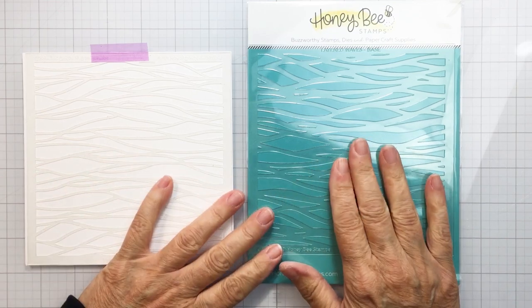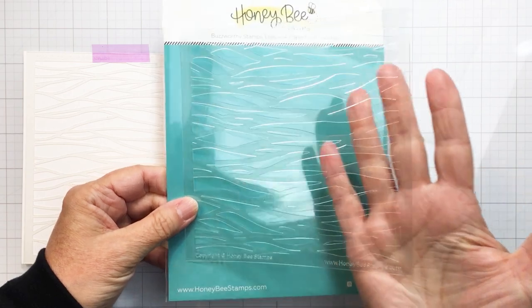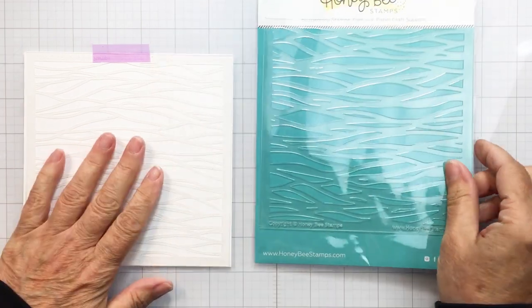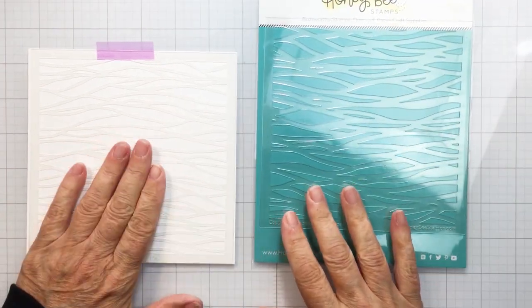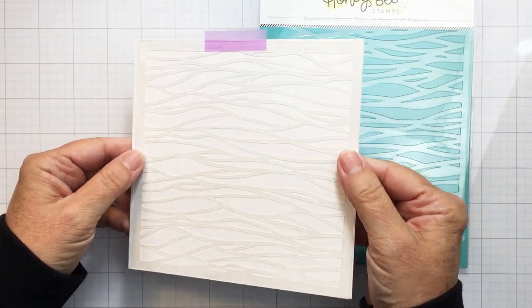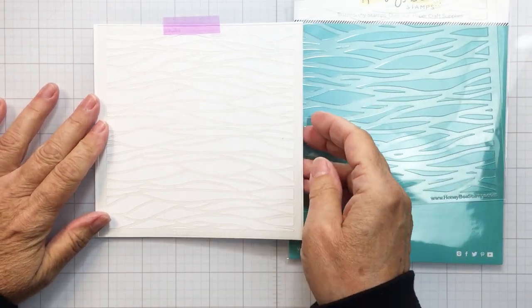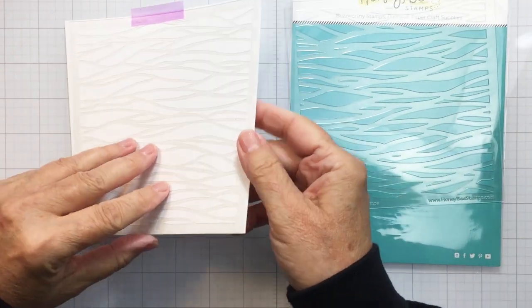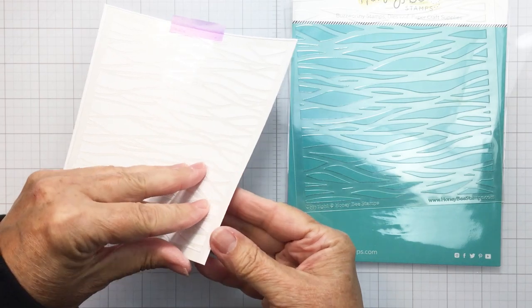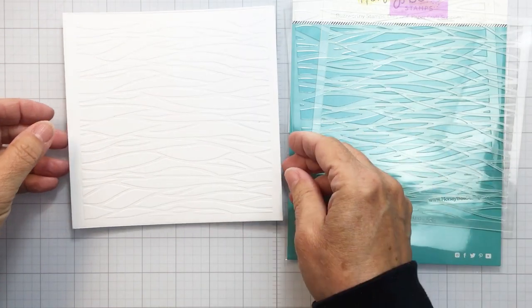I'm starting off with the Layered Wave Stencil set — this is a two-piece layering stencil combo, really cool. I'm going to use one of the stencils to do some dry embossing. I have the stencil taped onto my cardstock and I'm going to run that through my die cutting machine. When I take the stencil off the top, it's going to leave a really cool embossed piece for my project.